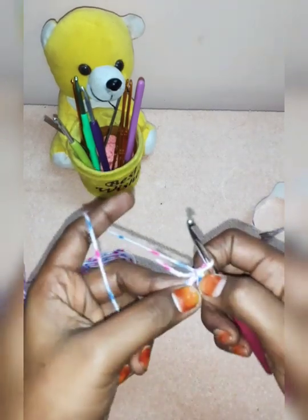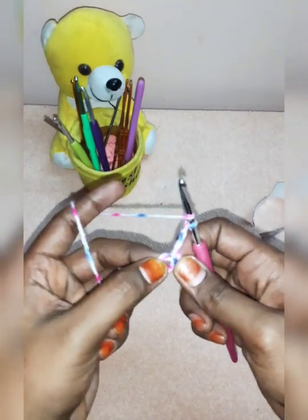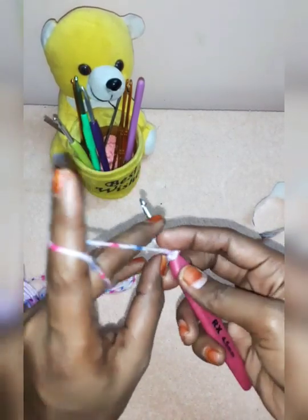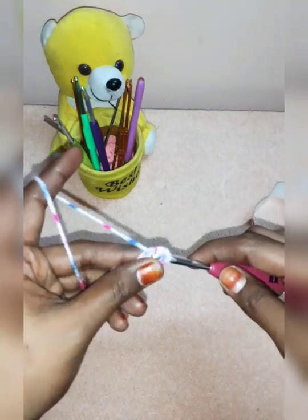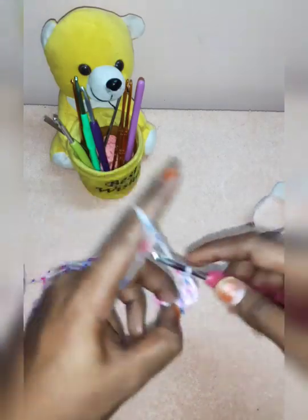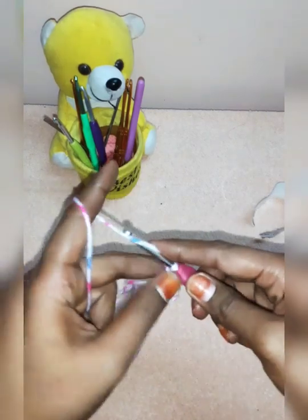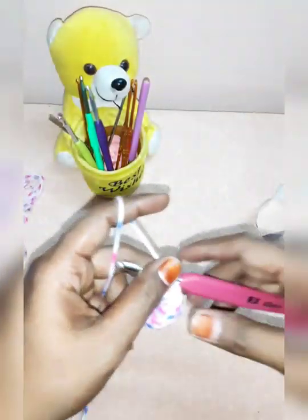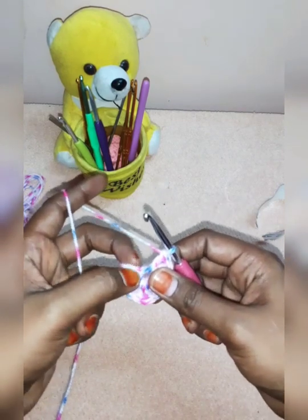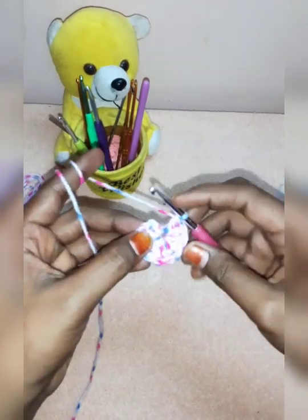We will work at the gap. Now we work chain 3 — I will use double crochets here. Now we work the double crochets in the circle. We work the first chain 3, then we work the top chain.